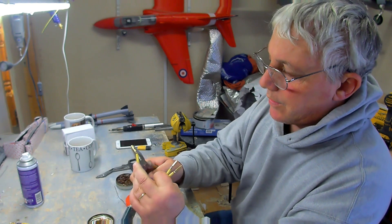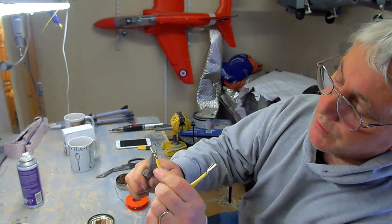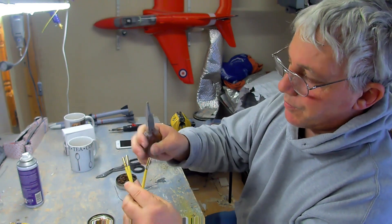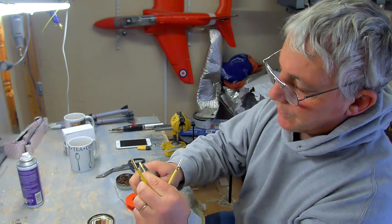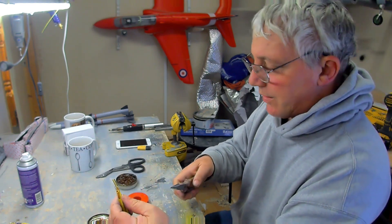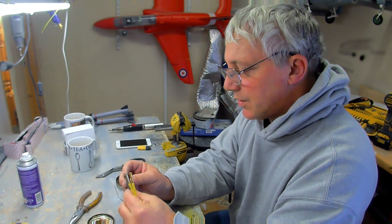I don't know how well you can see that, but as you can see that wire is very nicely soldered in there. It's not coming out of there — you'd have to break the cable before it comes out. Same with that one. They don't seem like they're going to give us any trouble. So just a sheath snap on.